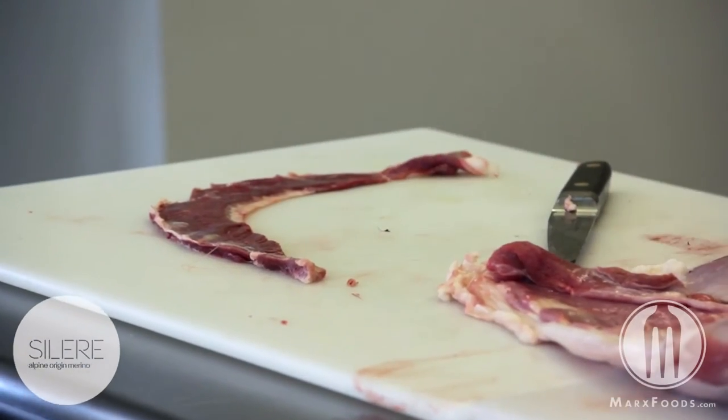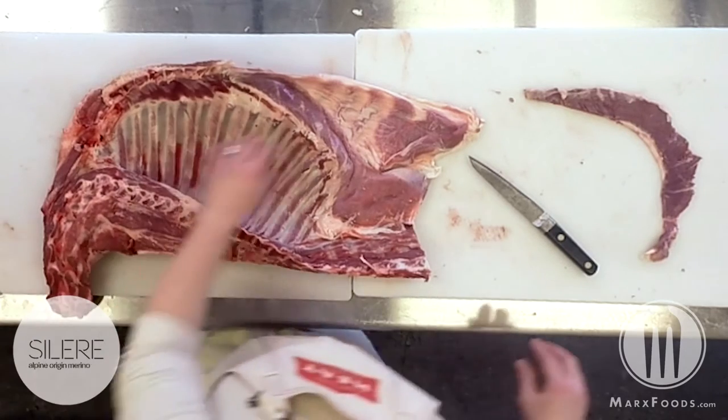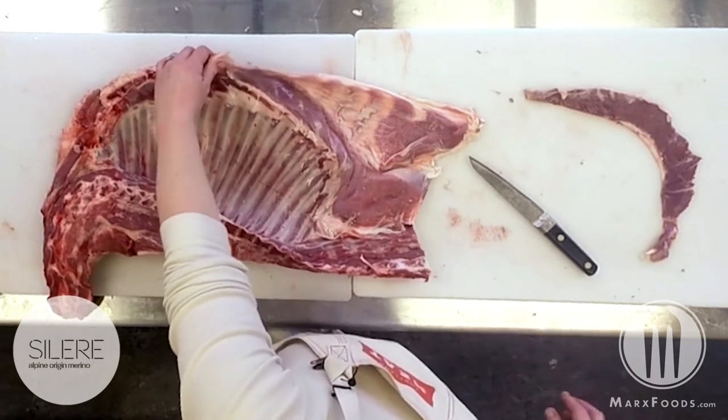Throwing this on a grill with a quick marinade is delicious for a lot of different Latin American preparations.